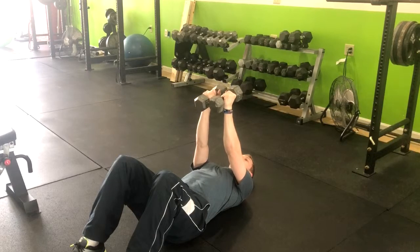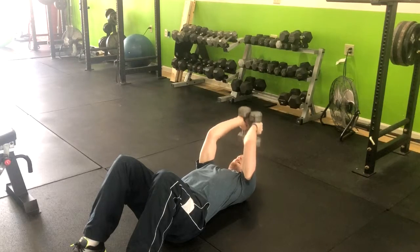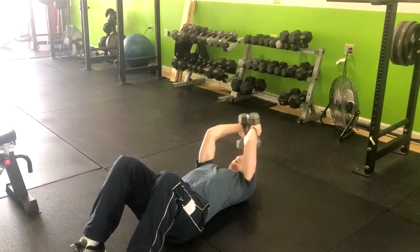Press them together, and from here keep the dumbbells moving into a skull crusher, bringing them just above your head and exhaling out. We'll do it one more time: a dumbbell fly, and up, and a skull crusher.